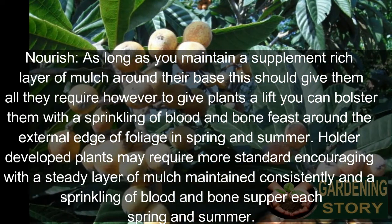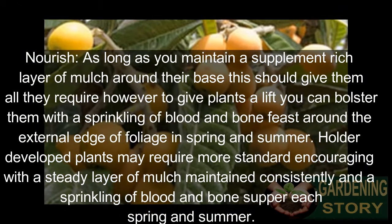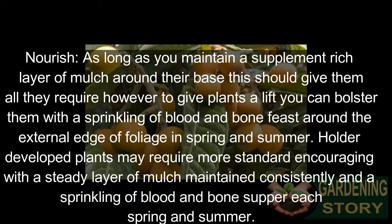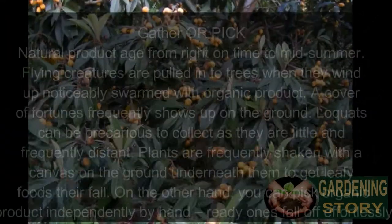Maintain a nutrient-rich layer of mulch around the base of the plants. This should give them all they require, however to give plants a boost you can feed them with a sprinkling of blood and bone meal around the outer edge of the foliage each spring and summer.